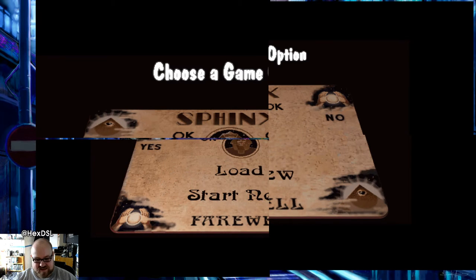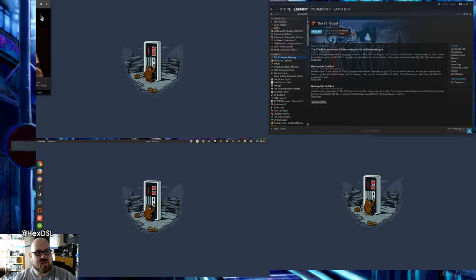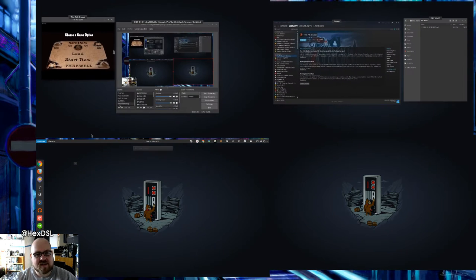It fills all four monitors — as you can imagine, that's fairly unplayable. Then when I finally Alt+Enter it into windowed mode, can you see it? Look up here — it's way over there on another monitor. I don't know why it ends up over there.